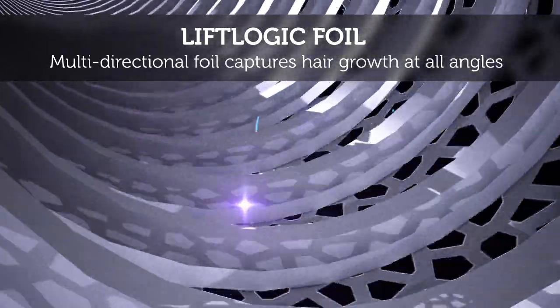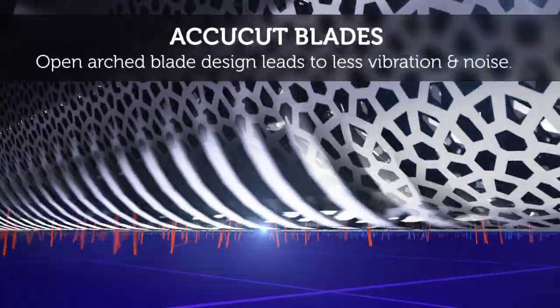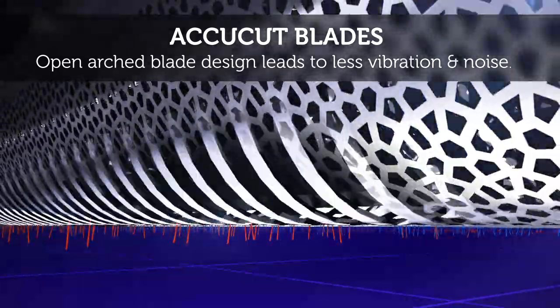At work beneath the foil are the AccuCut blades. The open arch design leads to less noise and vibration for a comfortable shaving experience.